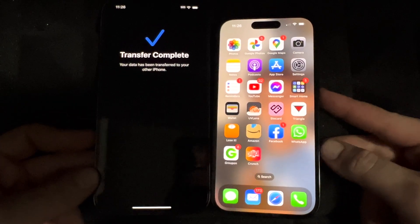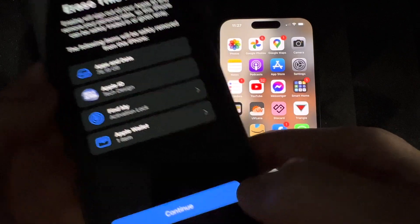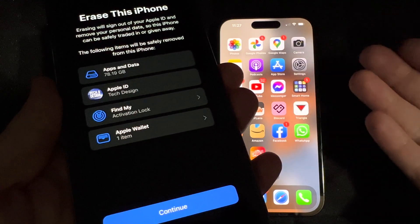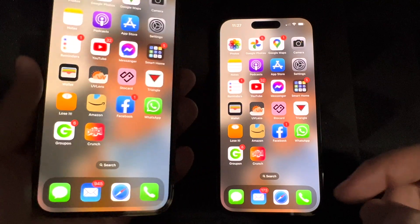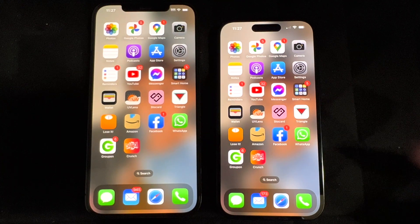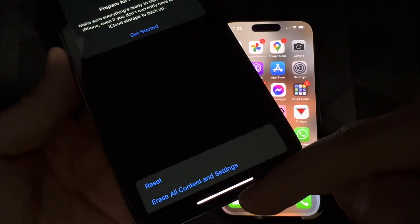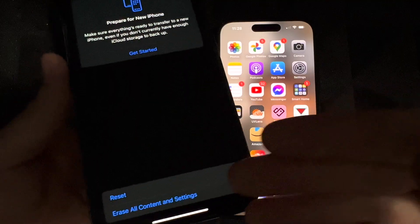People always ask: what happens to your old iPhone once you're done transferring? All you have to do is click OK, and it's going to ask if you want to erase the old phone. You don't have to do it now — you can keep both with the same information and erase it later. When you're ready, go to Settings, then Transfer or Reset, then Erase All Content. I usually do that once I verify everything is on the new phone.